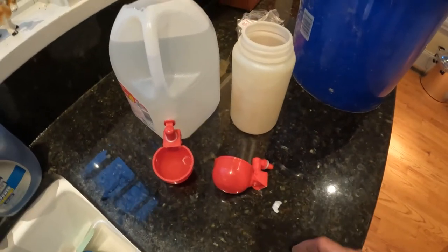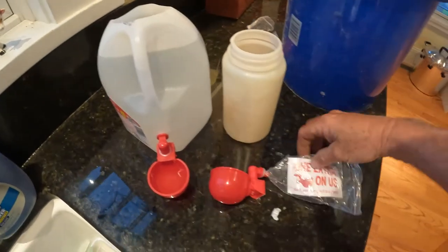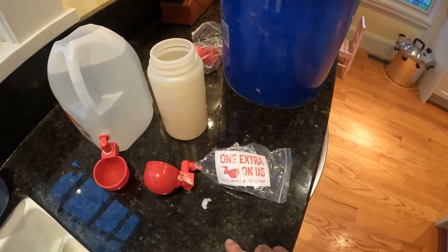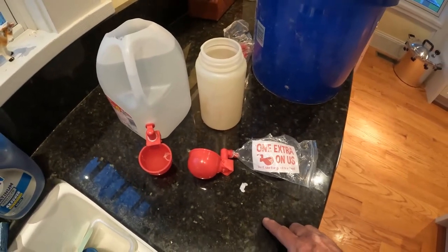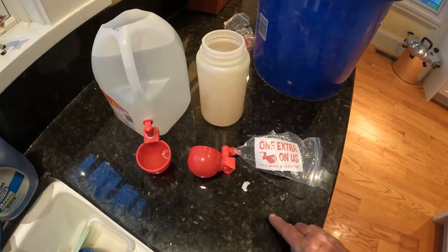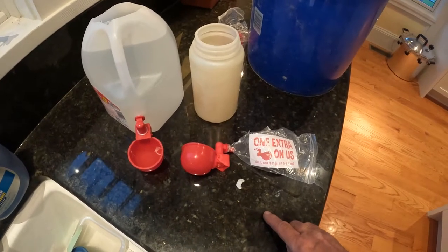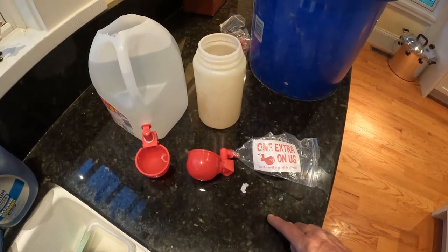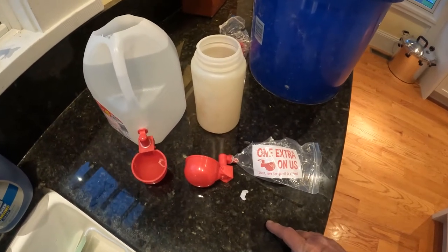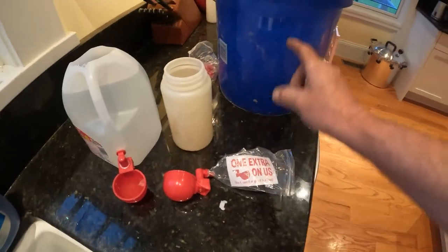One thing I like about this company is I ordered four of these and they sent me one extra one — on us. Well, that's pretty cool. I'll leave a link in the description so you guys can try them out if you want. I think they're really good. They might have even come with a tee so you can put them on a waterer like we have in our chicken tractors. I'll leave a link in the video to the chicken tractor video so you can see how we set up our waterers too.